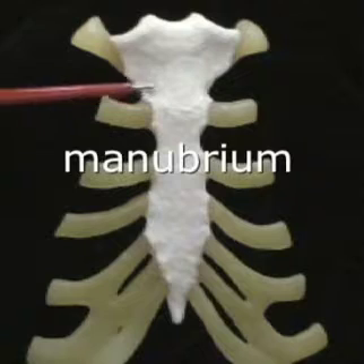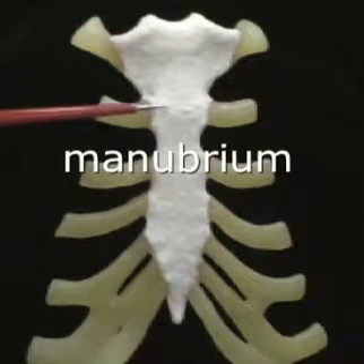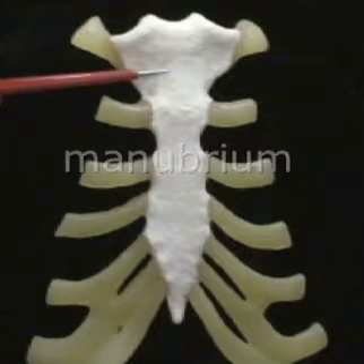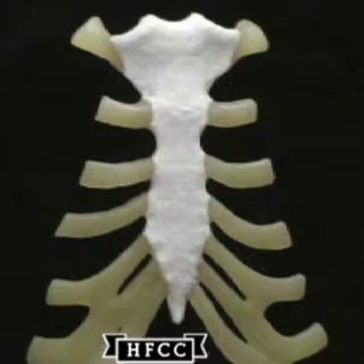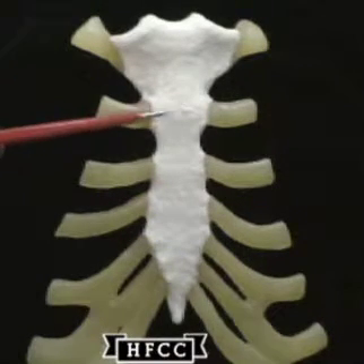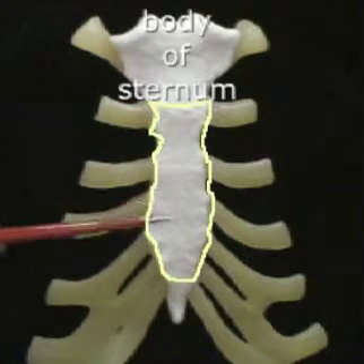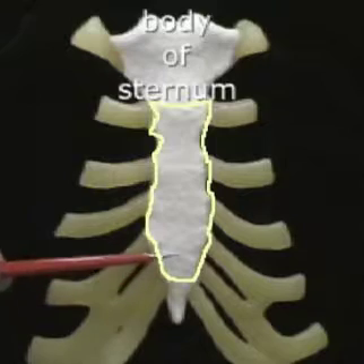The first and upper part here is referred to as the manubrium, down that little line. And then next will be the flattest part, the body of the sternum, once also called the gladiolus but an outdated term.